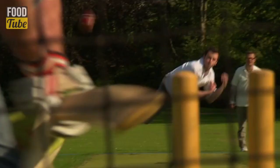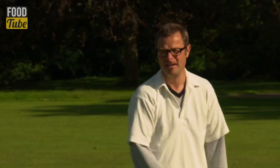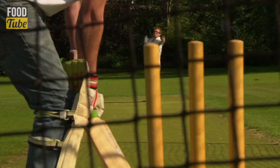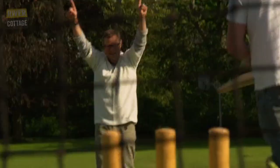Come on, pass one now. Googly eyes. This ball's called the beetroot. Never fails. Yes! Oh yes. Leg stump. How's that?